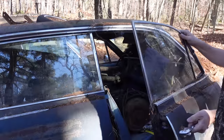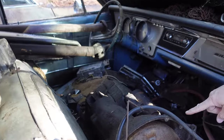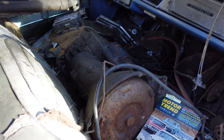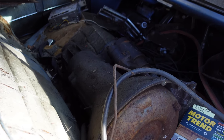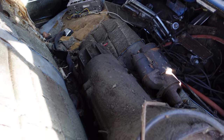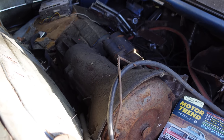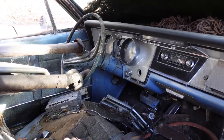Inside is the standard bench seat, of course — Electra 225. And that right there is the first appearance of the GM Turbo 400 three-speed automatic. 1963 would have been a Super Turbine, not as good. That same basic transmission was used in SS-396 Chevelles, and was pretty much GM's go-to heavy-duty automatic transmission. It appeared first in '64 in big Buicks and certain Cadillacs.